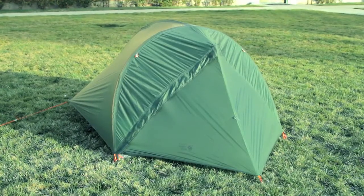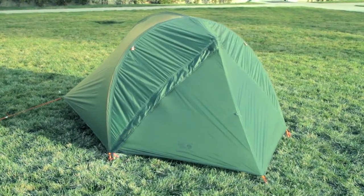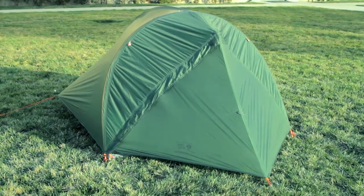The SuperMega Ultralight 2 is our lightest two-person backpacking tent. It's also really easy to pitch.